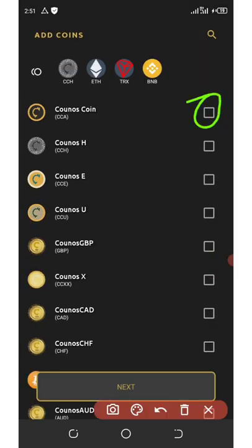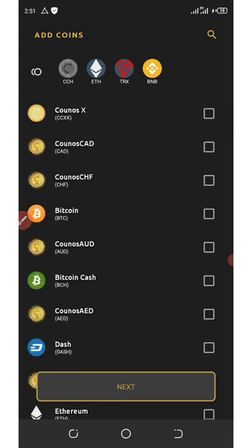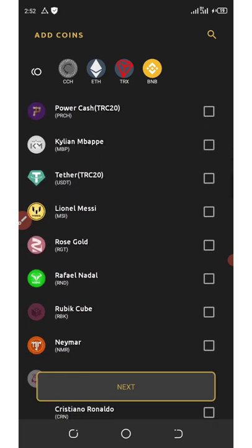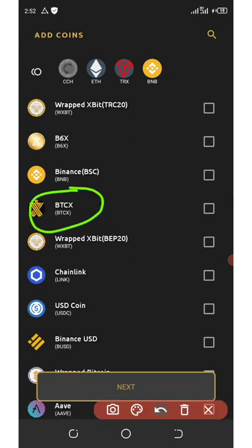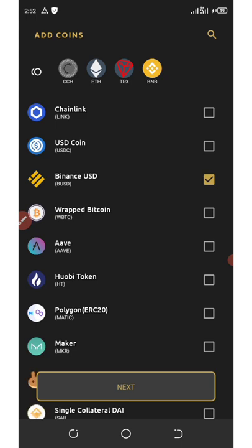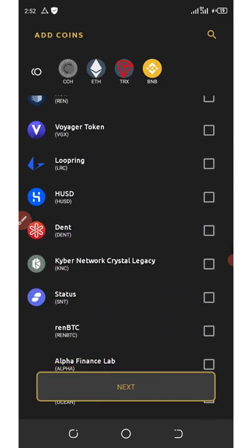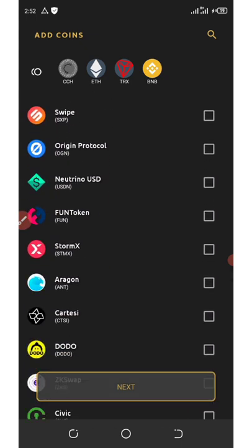Here I'm going to activate the first one, then scroll down and activate Bitcoin, keep scrolling and activate others. Keep scrolling until you find the BTCX token — there it is. Activate that token too. You can also activate the ones you want like USDT — it's important. You can activate any wallets or any coin of your choice, then click on the next icon.